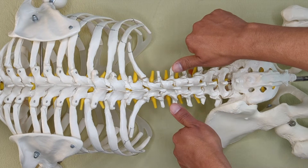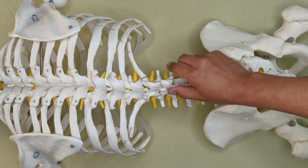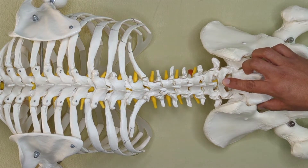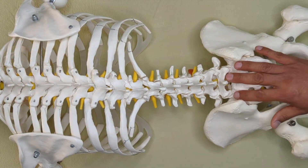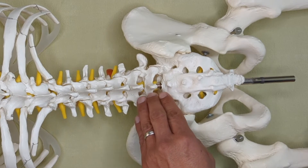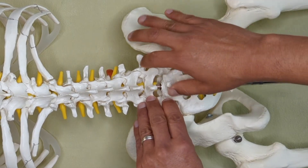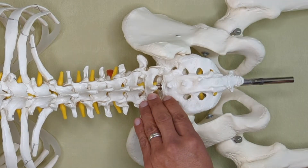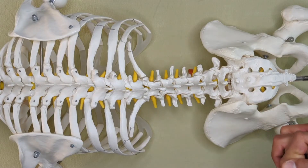I'll use my thumbs to verify if one side sinks in more anteriorly than the other, which could further indicate a rotation of that vertebra. L5 can sometimes be a little bit tricky because it's nestled in between the pelvis and the SI joint. So sometimes I'll actually sink in here into this little nook and see how much space I have on one side versus the other. If there's a rotation, I'll find less space, or it'll feel crowded in here compared to the other side.